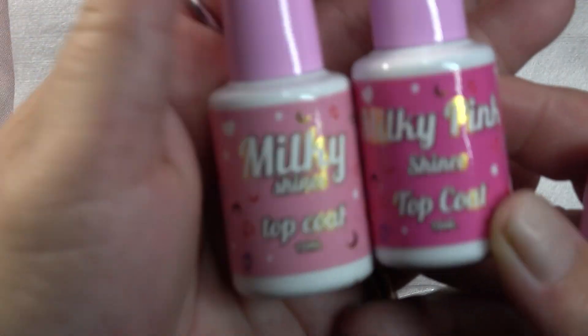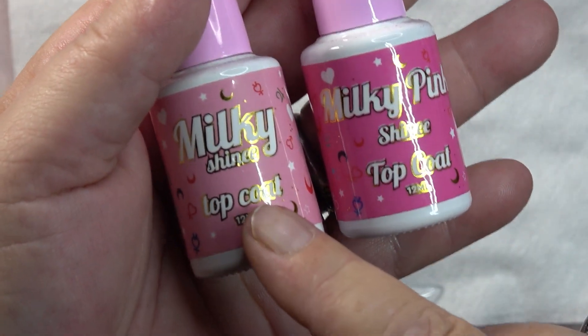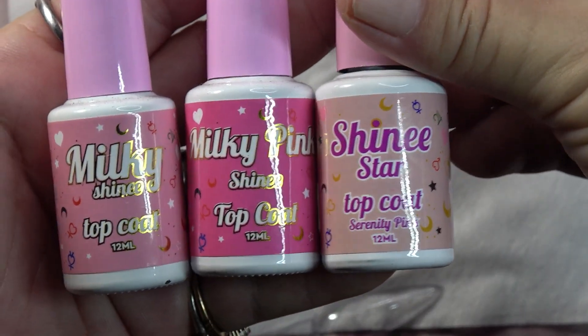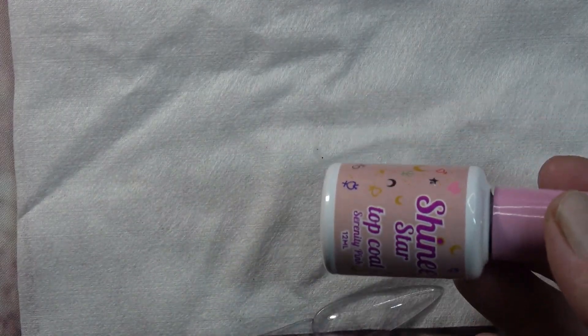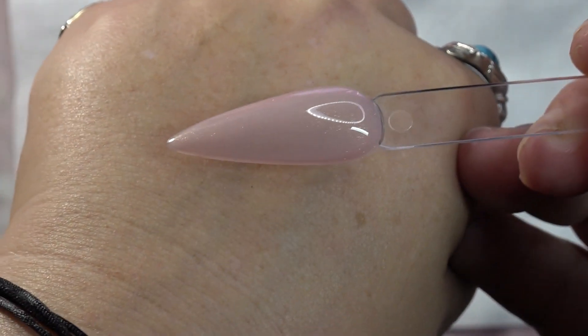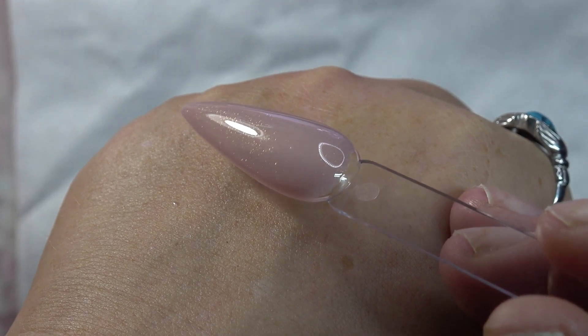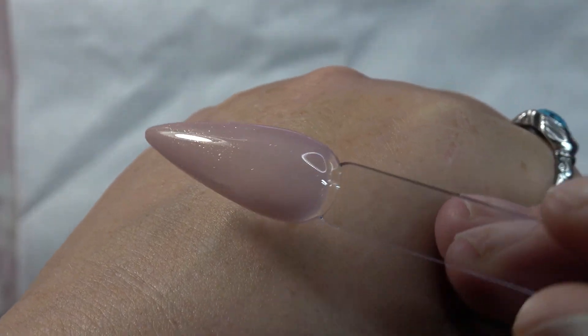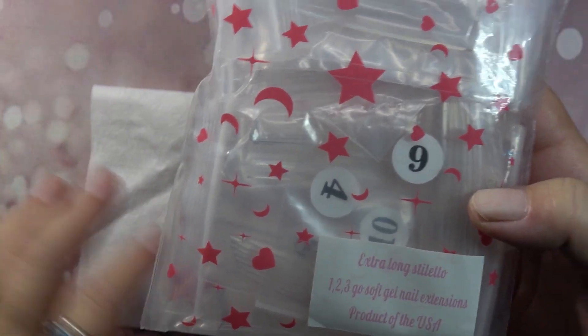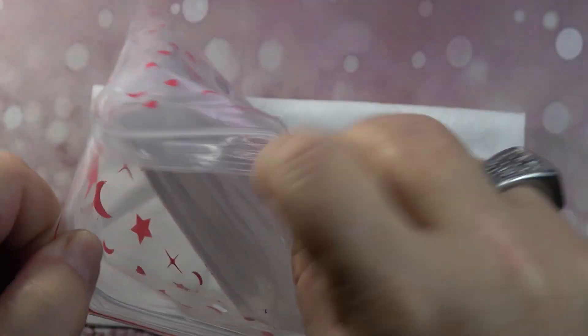We also have the Serenity Pink, and he does have the milky white and milky pink shiny top coats as well. This would go with those. I love it — you can use it as a nail bed color. It's got a very fine shimmer in it. Look at that, it almost has like a pearl effect. Gosh, stunning!